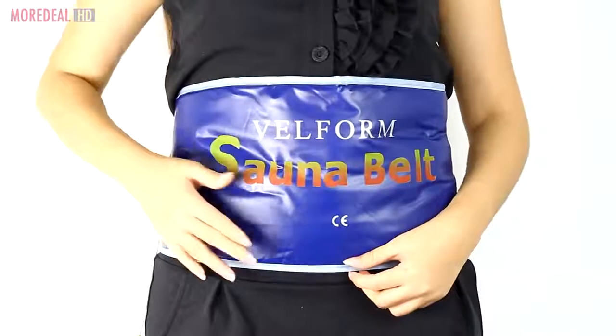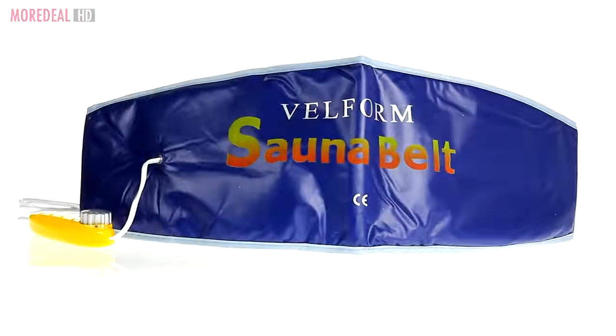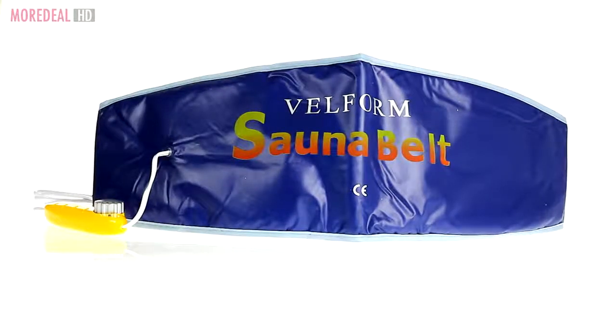Simply wrap around and fasten the Velcro. So order now, one more deal, cause the sauna belt is perfect to help lose those inches. Save more, live more.